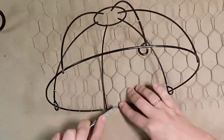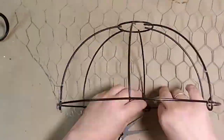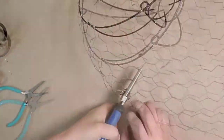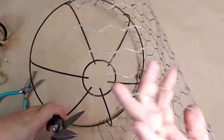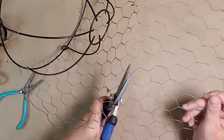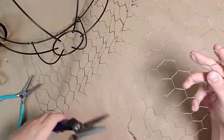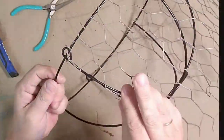I continued doing this around the top of the basket until I got to the end of the chicken wire. When I got to the end of the chicken wire, I went ahead and cut the bottom portion off. I will be using this section for the other half of the basket — it would have been more simple if I would have had enough chicken wire to wrap around the entire basket, but I didn't.